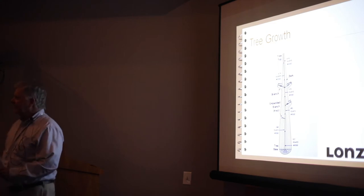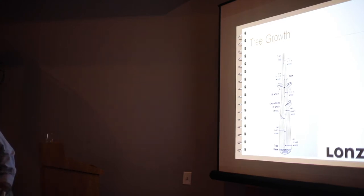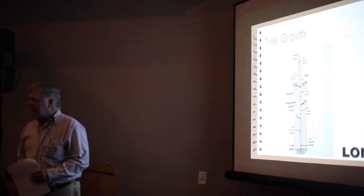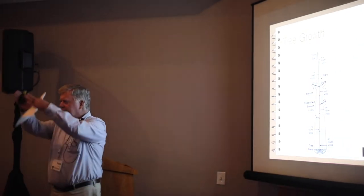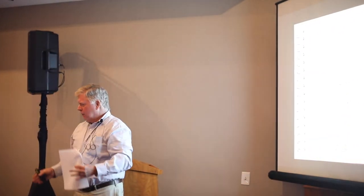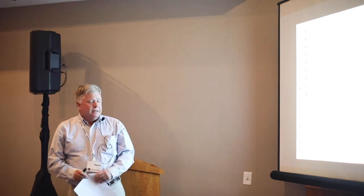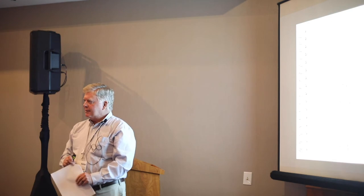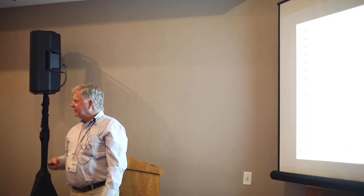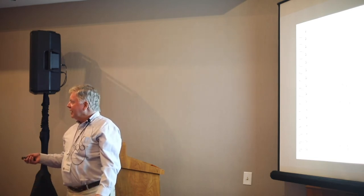The first thing I want to talk about is how a tree grows. It grows in a conical pattern. It lays down new growth every year, getting bigger and taller as it grows. What does that tell you about the top of a tree versus the bottom? Obviously, it's a different age.